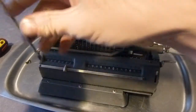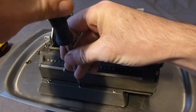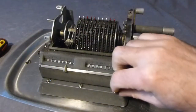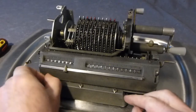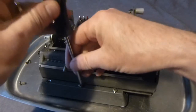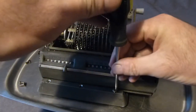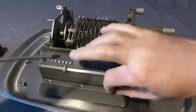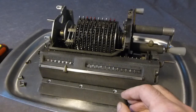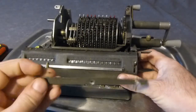The next thing to do is to remove the carriage, so you remove this bar along the front — three screws, cross heads on this one, but some of them just have normal screws. So I'll just get these out. The bar here should just come off. There's the bar — that was a bit stuck.